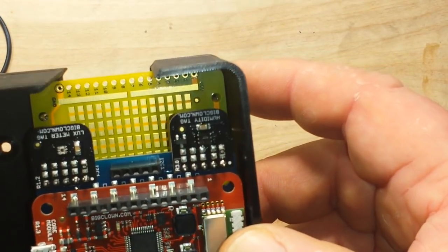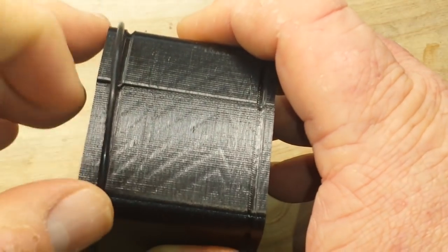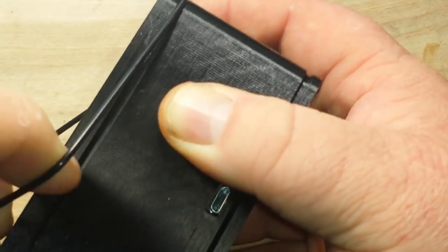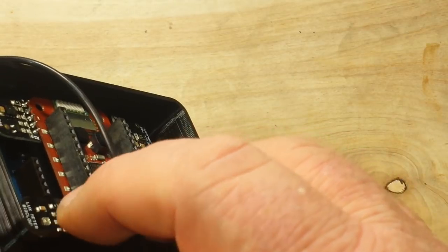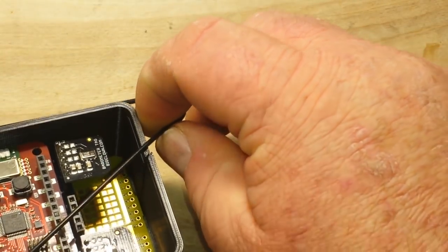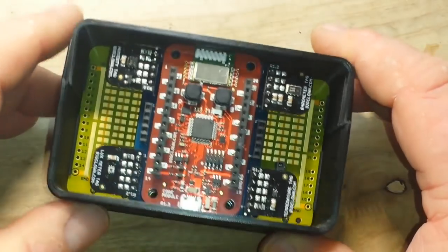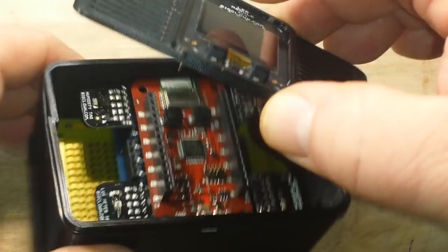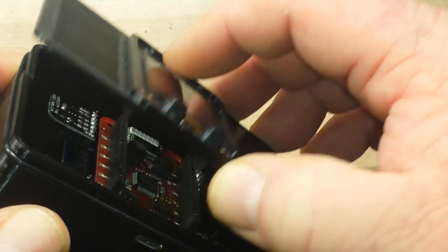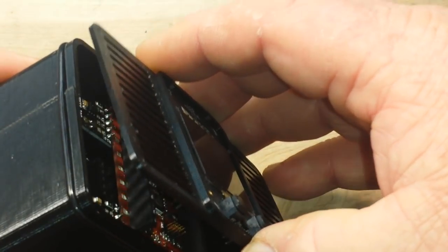This just came yesterday and I wanted to make sure we got a chance to talk about this. It has that built-in sub-gigahertz radio, so it's probably transmitting this information out there somewhere — I just don't know where to look for it yet. But we'll figure that out because there's so much more we're going to do with this in the future. It is programmable through its own interface using Node-RED, and it programs through a web interface wirelessly — it's very nice.